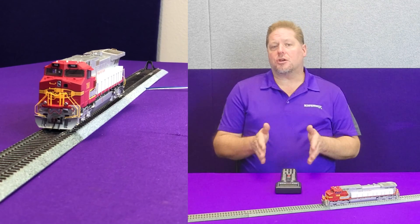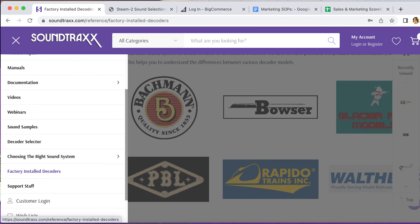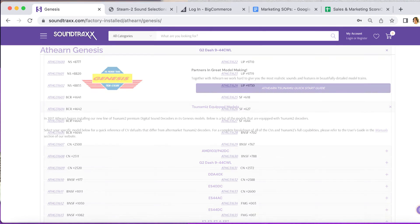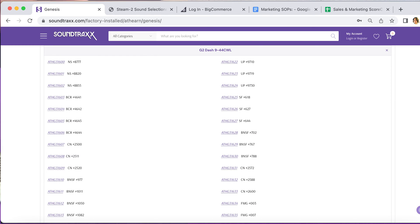The first thing is you can go to our website at soundtracks.com. Under the support, you'll see a link to factory installed decoders. Here's where you can go in and click on Atherin, and you'll be able to find all the default sheets for all of the CV settings that are set in each of the locomotives that we've done for Atherin, typically even as close as by road number. So you can go in and find BNSF number 788 and find the default list on our website.